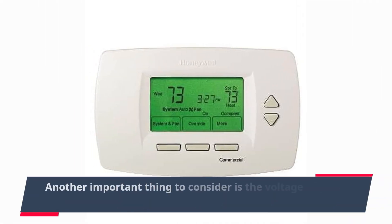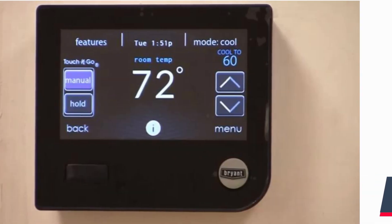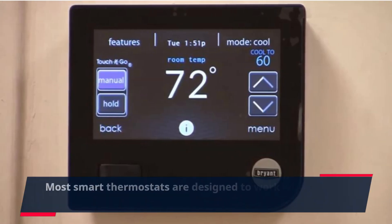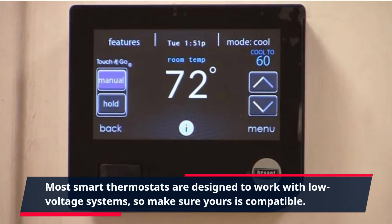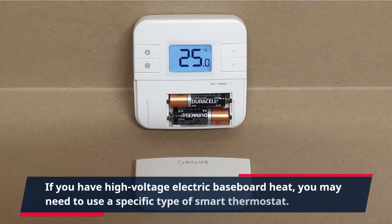Another important thing to consider is the voltage of your electric baseboard heating system. Most smart thermostats are designed to work with low-voltage systems, so make sure yours is compatible. If you have high-voltage electric baseboard heat, you may need to use a specific type of smart thermostat.